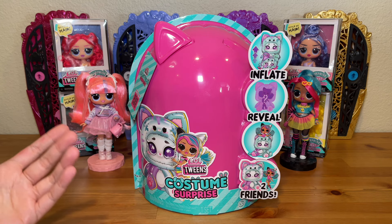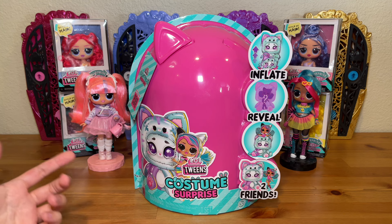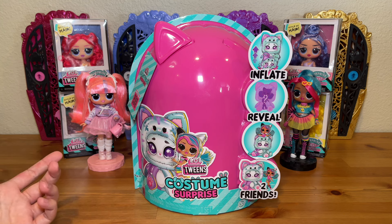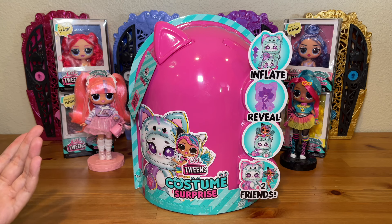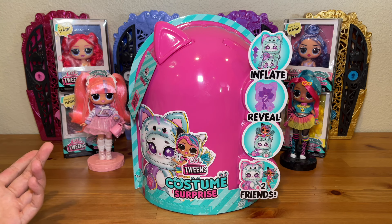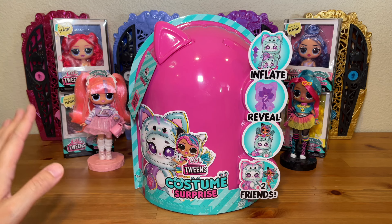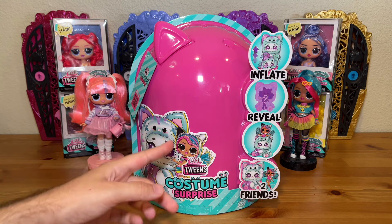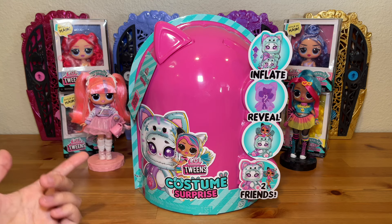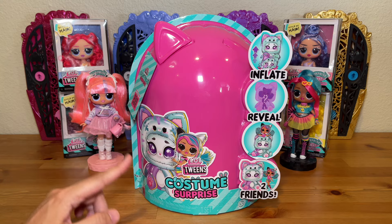As gimmicky as this is, I will say it's at least pretty innovative — I've never seen anything like this in the doll market, let alone the toy market. As much as I'm over gimmicks and find them tiresome and just want the focus to be on the dolls and the fashion, if they are going to give us a gimmick, hey, at least go big. I'm curious and hopefully it's fun and not confusing — we shall see.